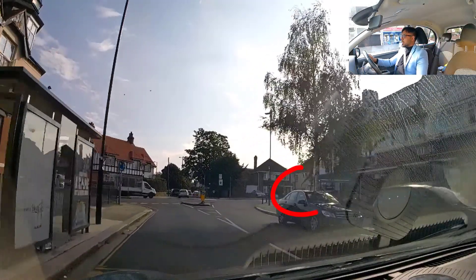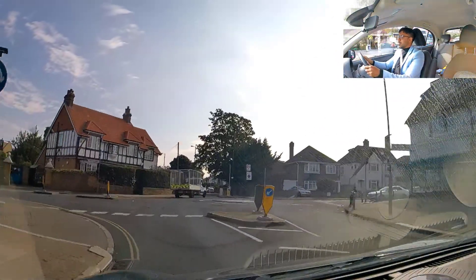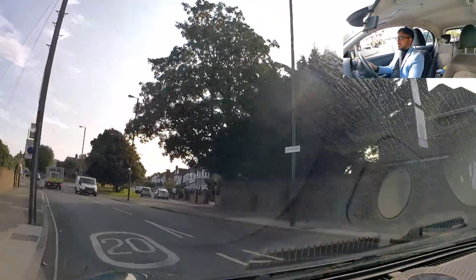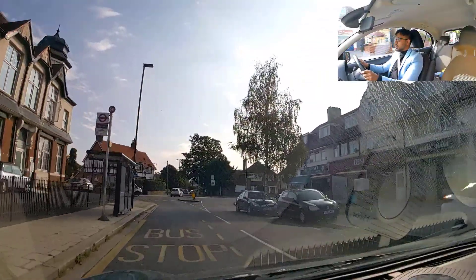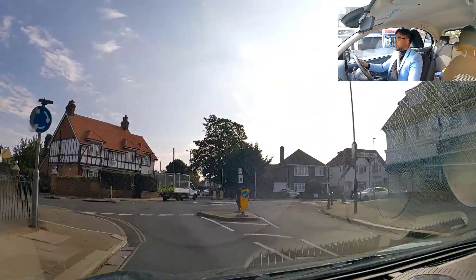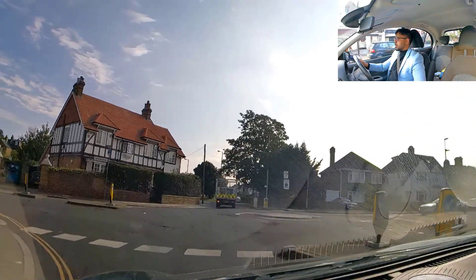The first one was a roundabout - there was a car on the right and he was stationary initially, so I made the decision to go. Then as I made the decision he slightly moved forward, but I was quick enough and moved off. On the video it looks like I pushed the guy on the right, but as I was driving I noticed the car on the right was stationary initially and then as I made the decision he slightly moved forward.